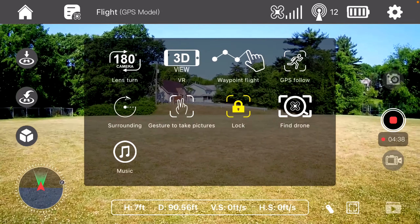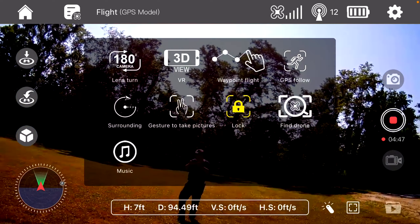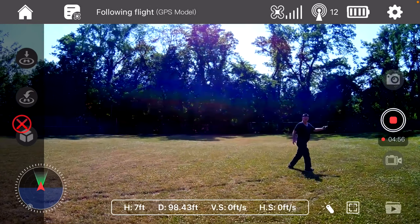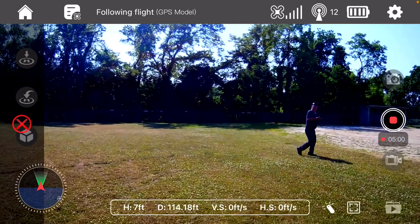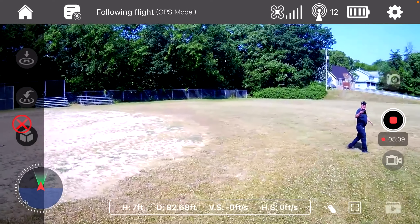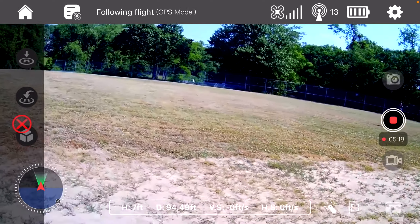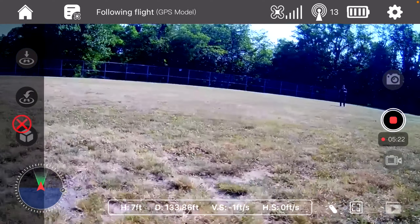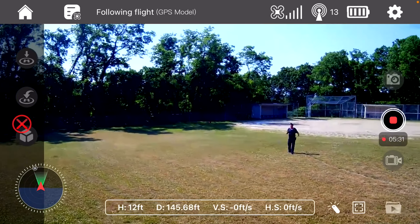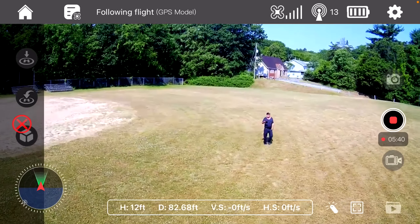Let's see what else it has. It has follow mode — let me turn it around and it's following. I'm not going to do waypoints right now — maybe in the next flight at a bigger park, since this is a small park and you want more space for waypoints. Follow mode works great.